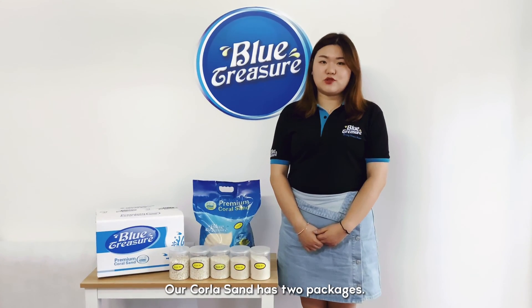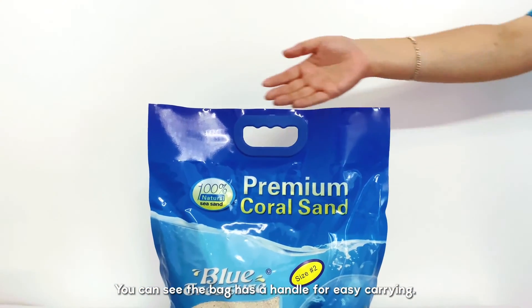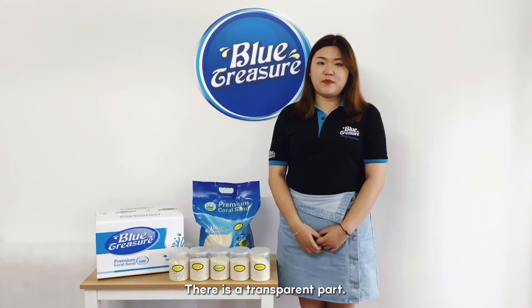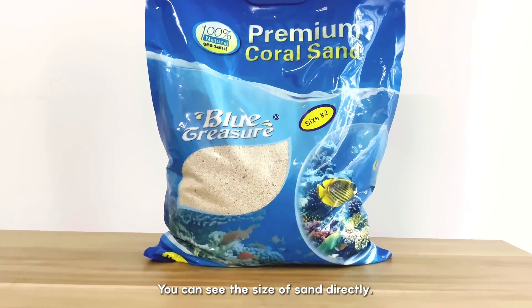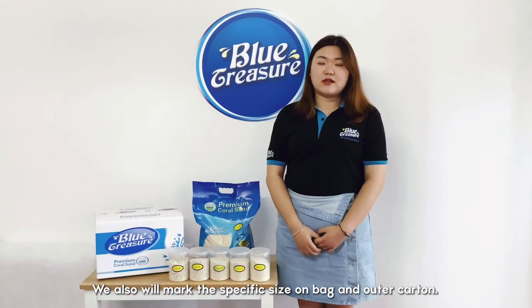Our CoralSand has two packages. The first one is 5kg, 4 bags in one carton. You can see the bag has a handle for easy carrying. There is a transparent part so you can see the size of sand directly. We also mark the specific size on the bag and outer carton.